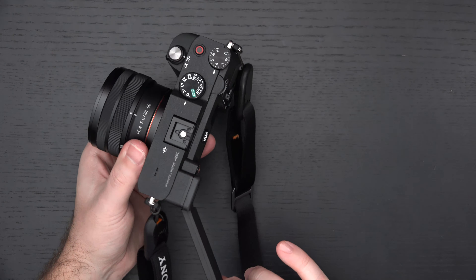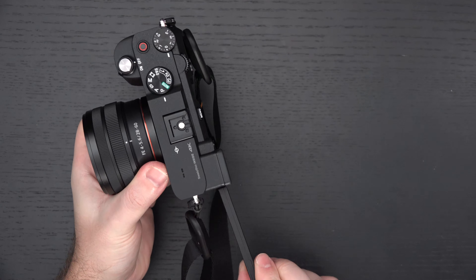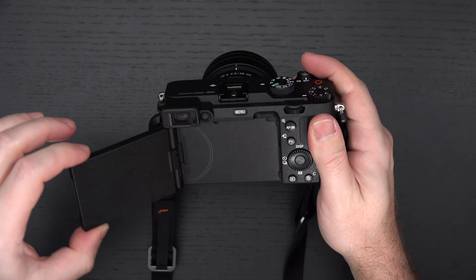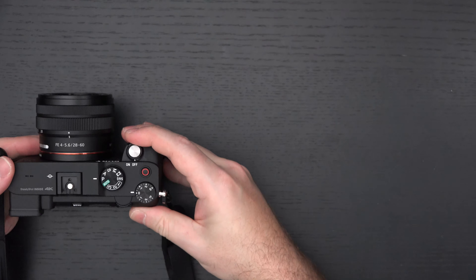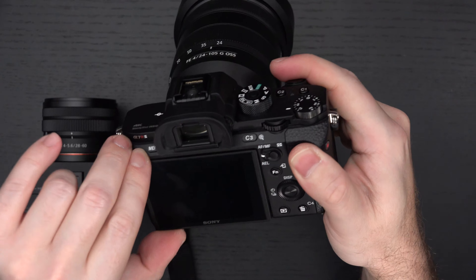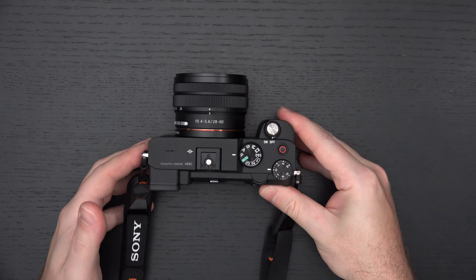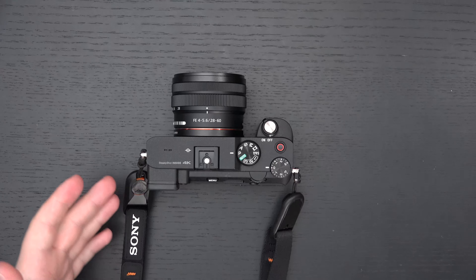On the flip side, it does have the new articulating display that can fully flip out and go into essentially any orientation you want. This isn't perfect for everyone, but I think it pleases more people than it lets down. The old design of LCD display was mounted and fixed on the back — I'll show you right now. I have my A7R2 right here, and basically that would allow you to do exactly what you see. That is the range of motion. That's it. On the A6600, the screen comes up completely, which is something really nice that doesn't exist here.